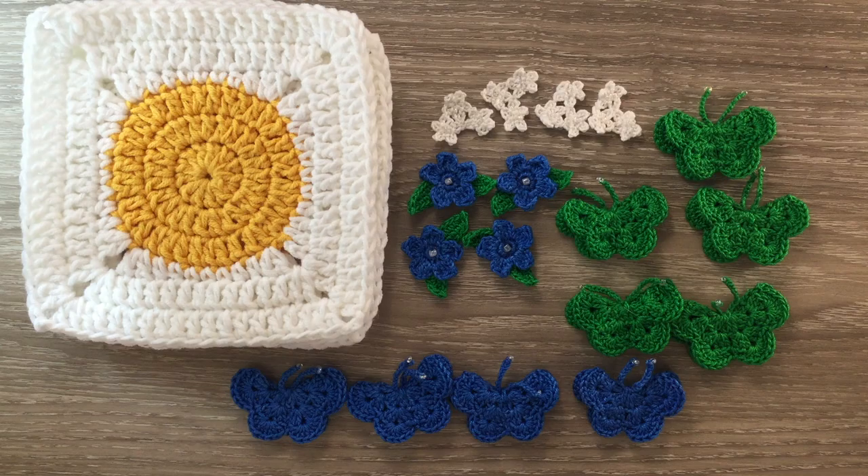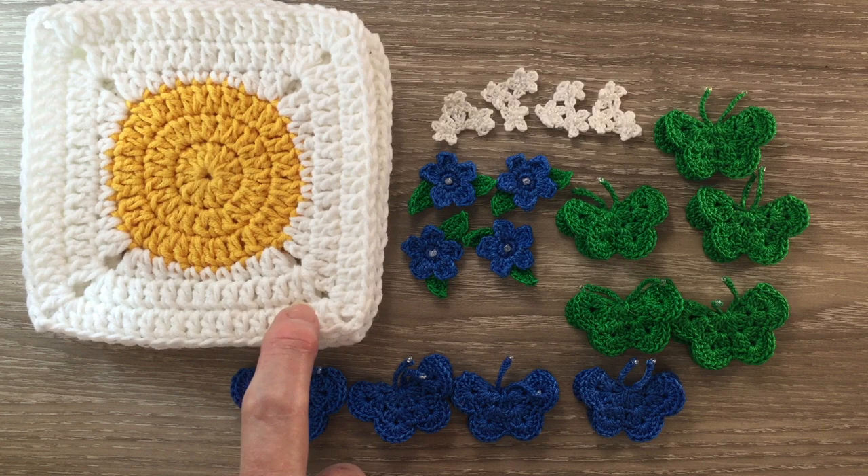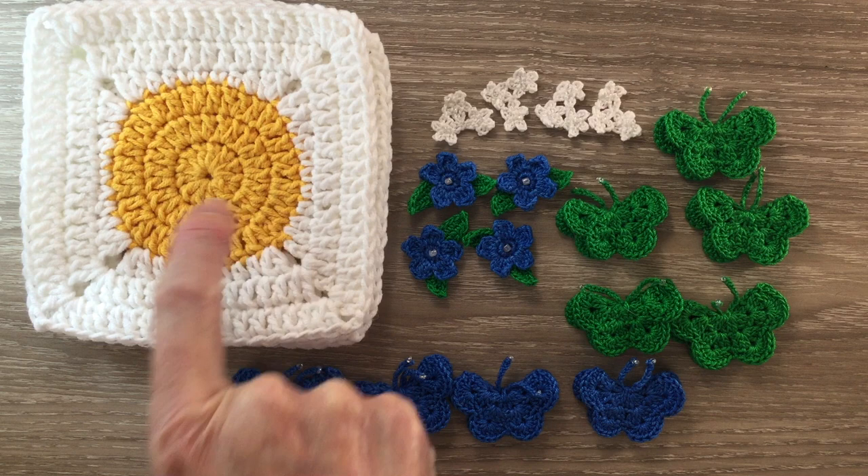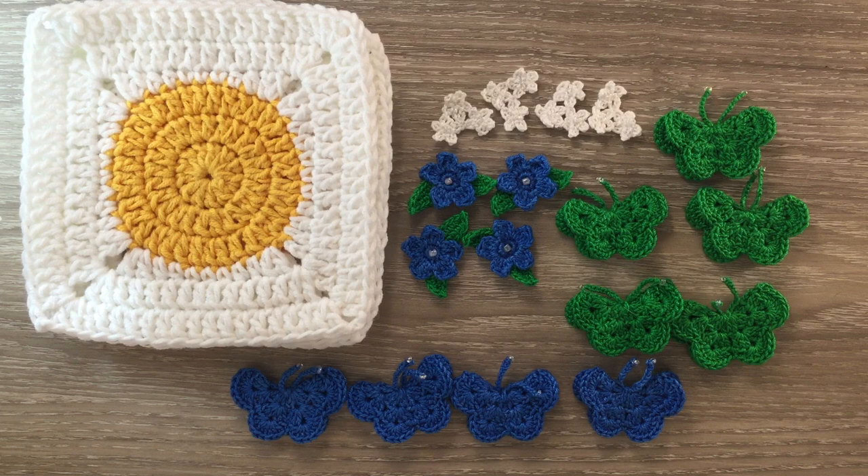I've made up the pieces for the cushion already from the other videos. I've made four circle to square grannies using Soft Fun colors 2610 butterscotch and 2412 white. I could get 20 of the yellow bits out of one ball and 8 around the edges in white out of one ball, and it would probably take two balls around a blanket of each color. For a cushion you could get it out of one ball of yellow and you may need two balls of white.